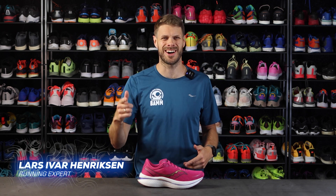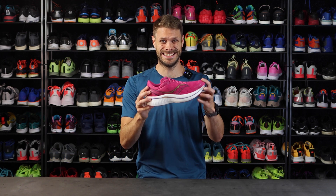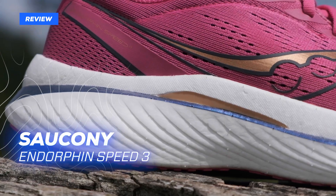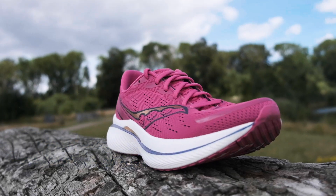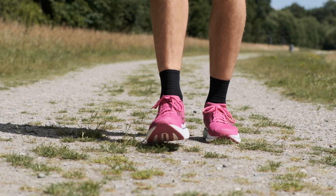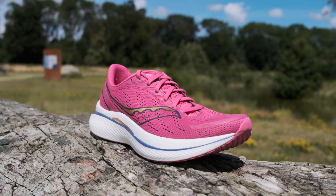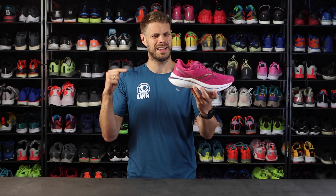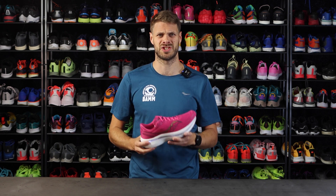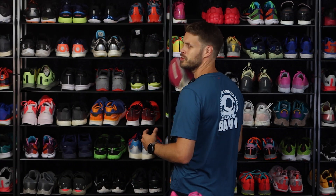Today we're talking about the Saucony Endorphin Speed 3. But before we go into why I love this shoe, let's talk about what they've changed and why.